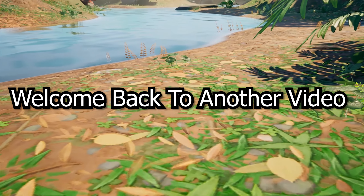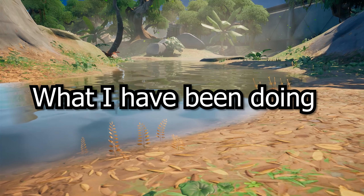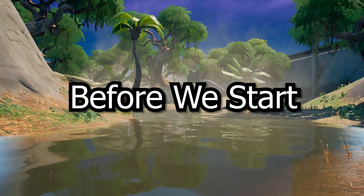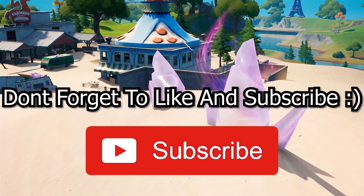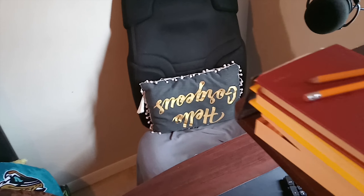Yo, what is up guys, welcome back to another video. Today I'm going to show you my setup that I've been using for the past four months creating videos. Before we start, don't forget to like and subscribe to me and subscribe to Team TRG.